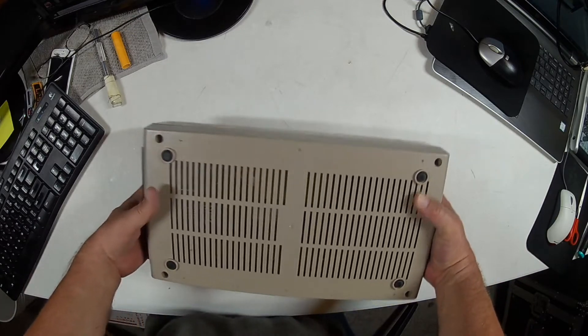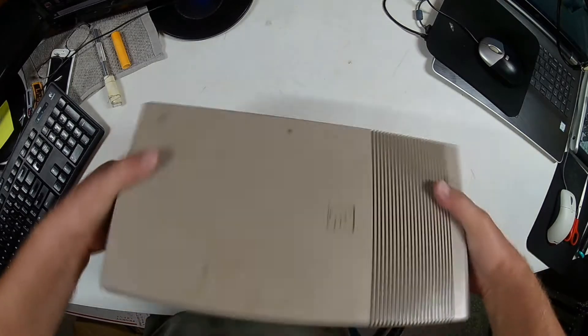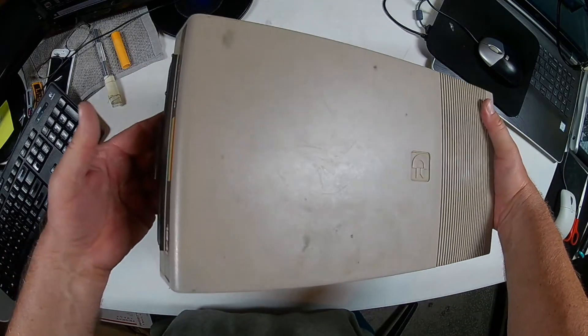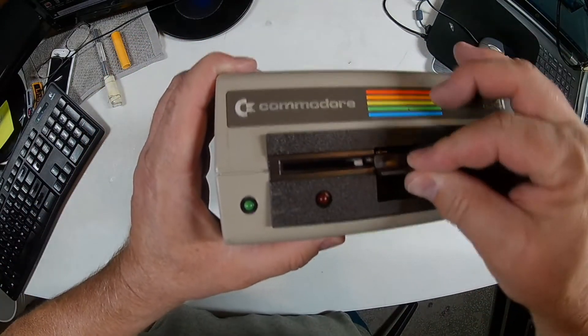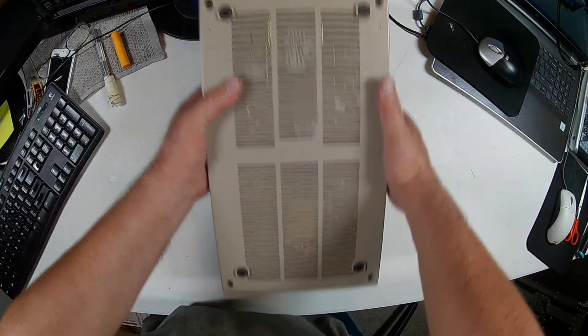Let's take a look. Here's some scuff marks. Here's a little something rolling around in there. Cosmetic cleanup. That's working. It's got all the rubber feet on it.